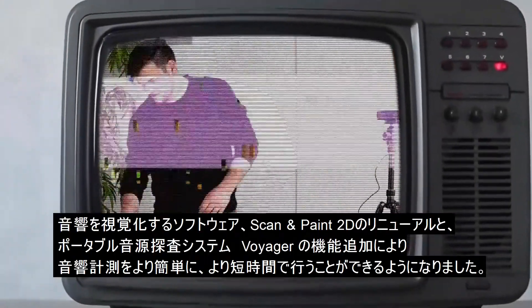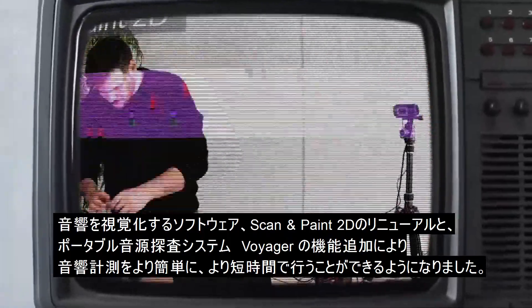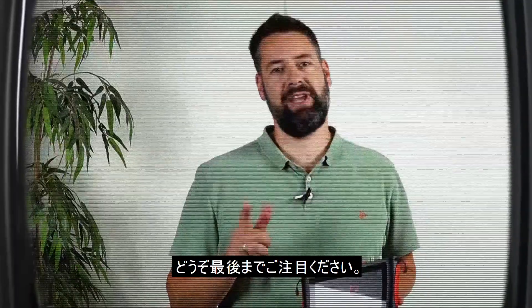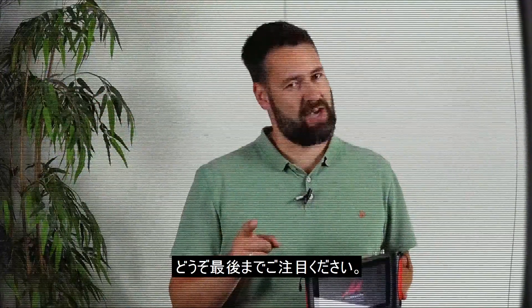With the launch of Velo 2021, the world of Voyager and Scan & Paint 2D were already brought together. We've said this — please stay tuned, as more is coming soon.